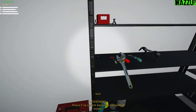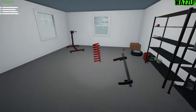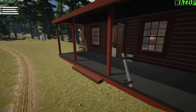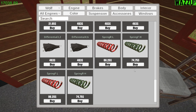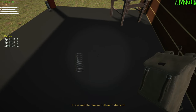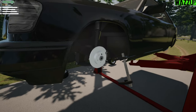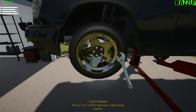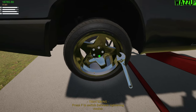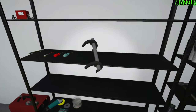Now we're gonna use the spring compressor. Let me drop this one right here and let me use this one. Now we're gonna remove the stock springs - so we got the low springs, we got the high springs, and we found the stock ones. We're gonna drop them in the backpack. I hope with the stock springs we don't get stuck again.